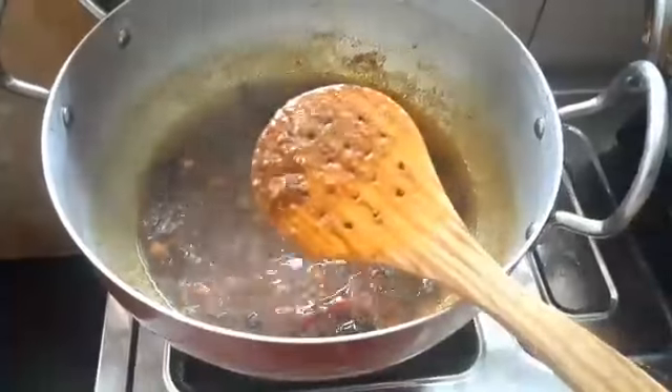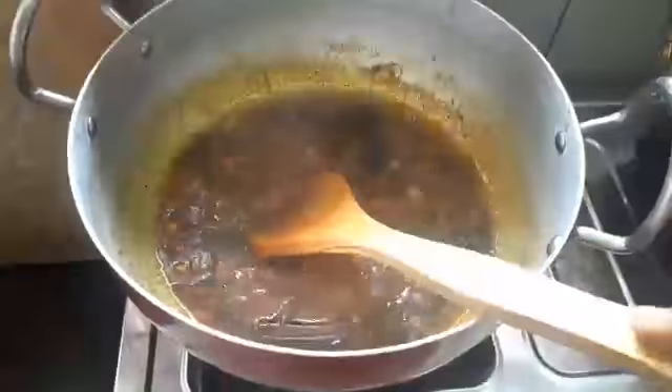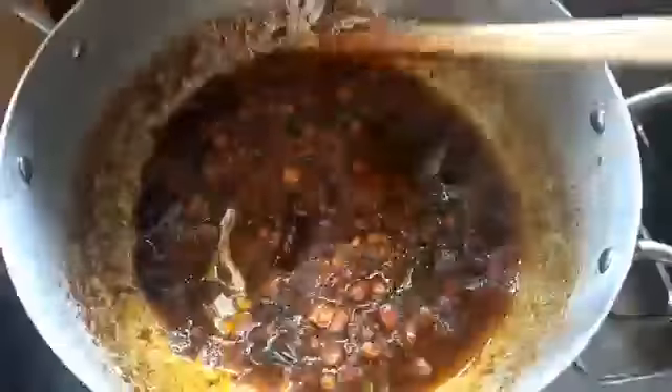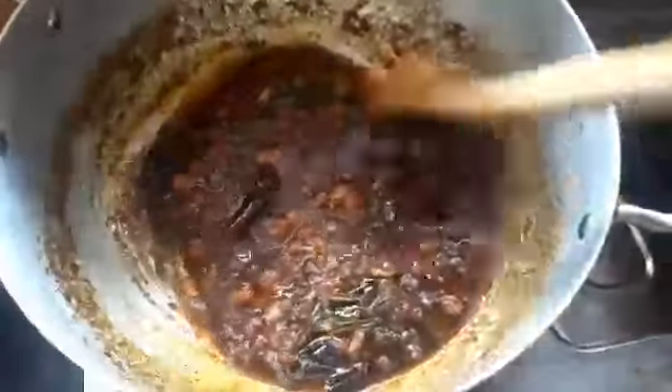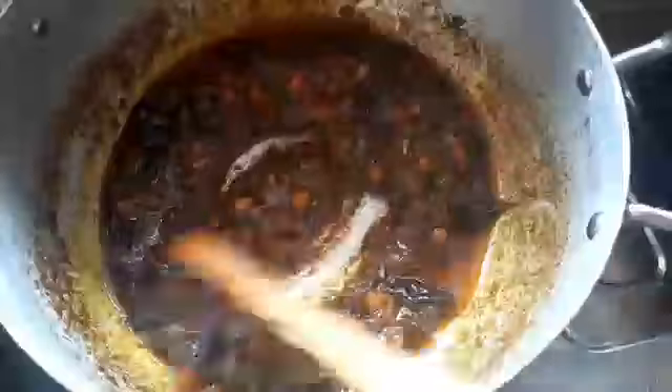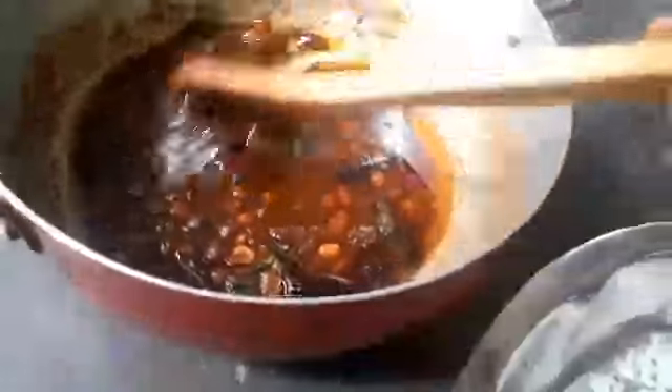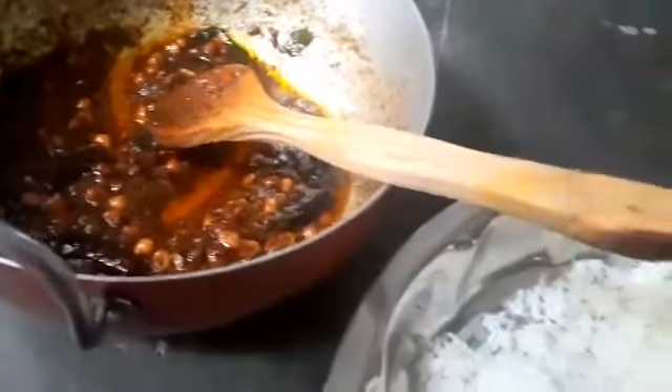Look at it now. We'll add the rice and mix rice with a little bit. We are going to mix it in a little bit.